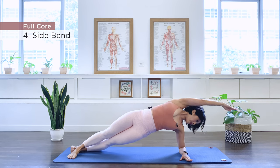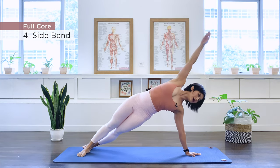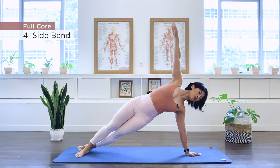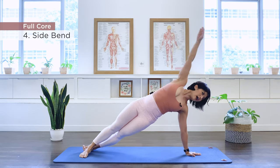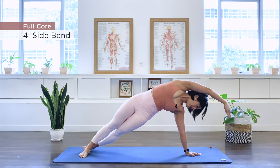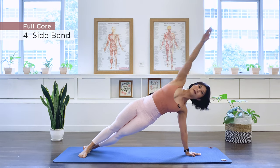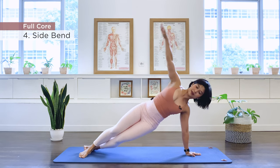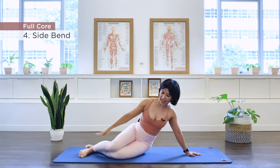Continuing for reps three through ten on the first side — lifting up, arm over, and back, straight down. You may choose a version that is suitable for you today. Completing all ten repetitions with a quick side stretch at the end.